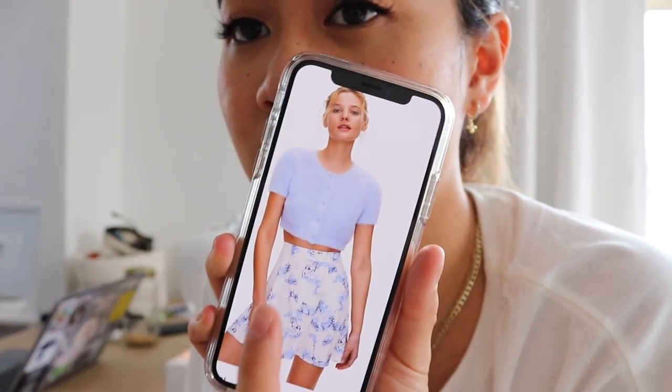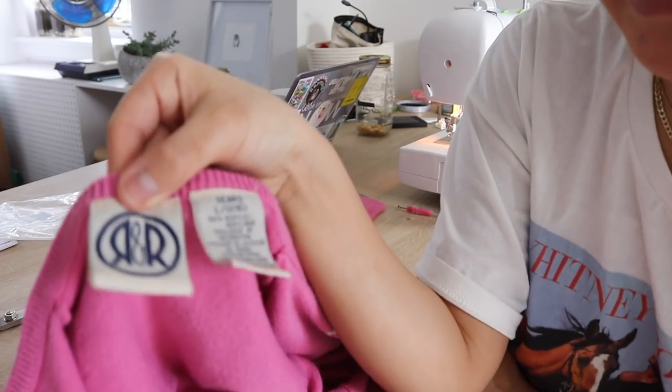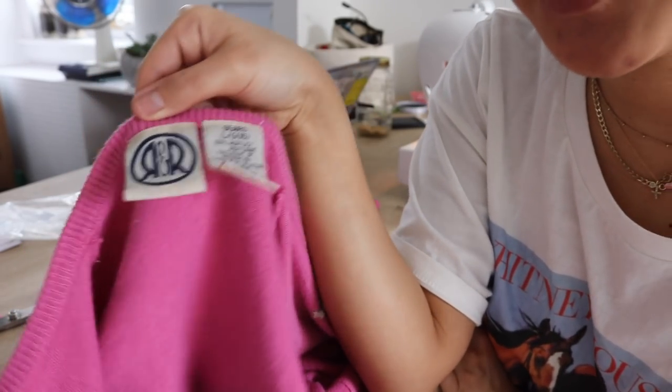Now we're moving on to the pink cardigan, which has a really cute little floral detail. I think this is going to make a super cute cropped cardigan — basically making it very short, similar to one from Aritzia I really like. It's going to look cute paired with a short skirt. I just realized this is from Sears and it's actually a girl's size six — so that's why it was labeled a large. My suspicions were right!